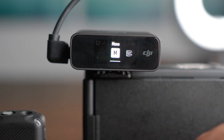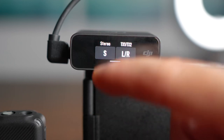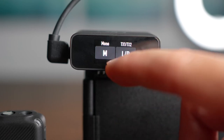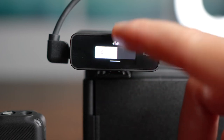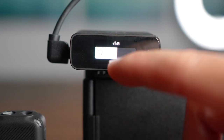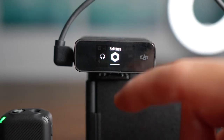If you swipe down, you can control whether you're recording in mono, safety, or stereo. I leave it in mono because I record a lot of talking head content. You can control the receiver gain and bump the decibel level up or lower. You can also control the volume of your headset and increase or lower the decibel level there. And you can access your settings through here as well.